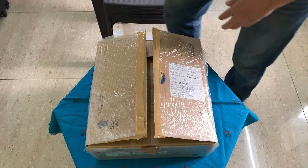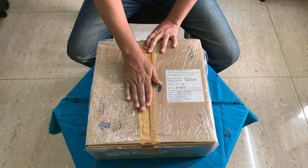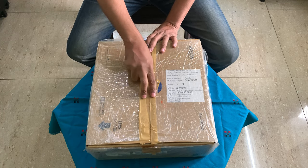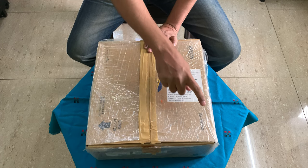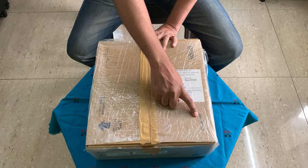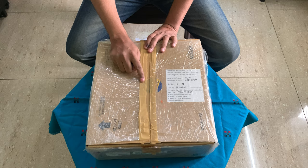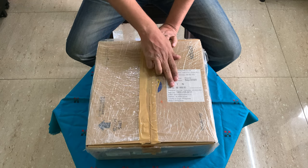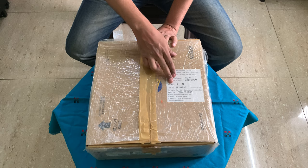Hi friends, so today I am going to make a video which is an unboxing of an unboxed Epson projector. Just to give you background, this is the Epson Home Cinema EH-TW750. It is the successor to the 650, which was discontinued last year or this year sometime. This was announced and released at the end of October or November.